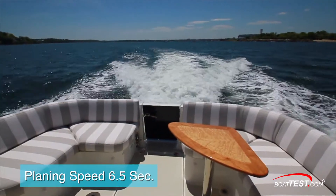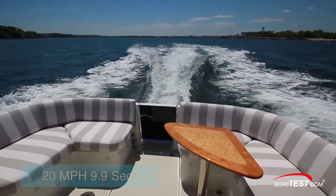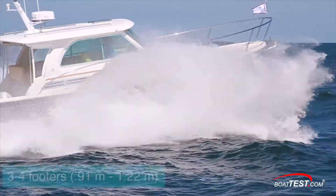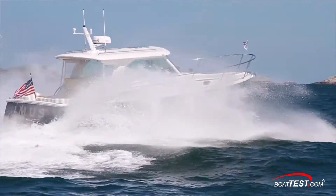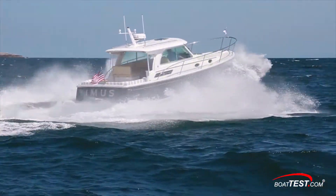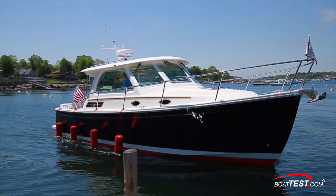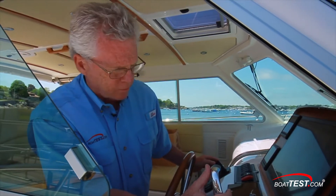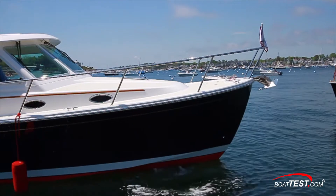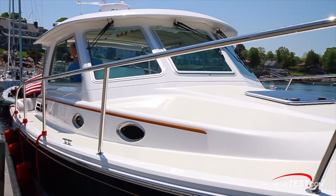We reached planing speed in 6.5 seconds and accelerated to 20 miles per hour in 9.9 seconds. As for her handling, it was outstanding — we found some stacked 3 and 4-footers and had a ball charging through them with no pounding and nothing on the boat rattling or creaking. It was a solid feel with a comfortable ride. Upon returning to the dock, we again had impressive maneuverability, with a stiff crosswind showing no problem to the dual thrusters. Even with just the standard bow thruster, she's easily handled as she's so responsive to the rudder. Basically, everything about her handling is forgiving.